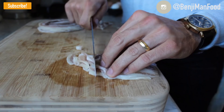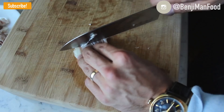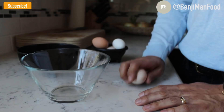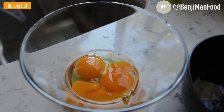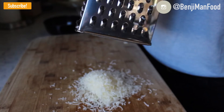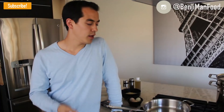First thing: slice your pancetta nice and thin. If you're using bacon, cut across and slice that thin as well. Next, crack your eggs — remember two egg yolks, so separate the yolk from the white by tossing the yolk back and forth between the two shells. Then shred some cheese. Take your eggs, Parmesan, black pepper, and if you're using heavy whipping cream, go ahead and whisk that all together in a bowl.